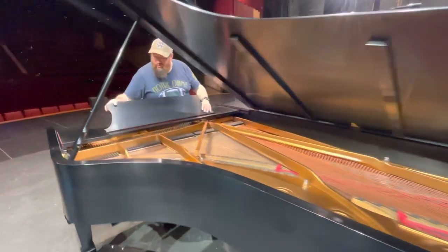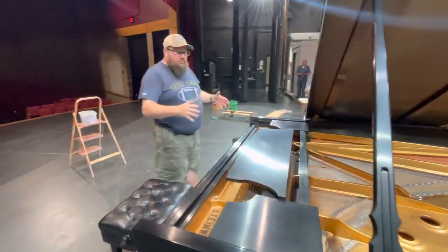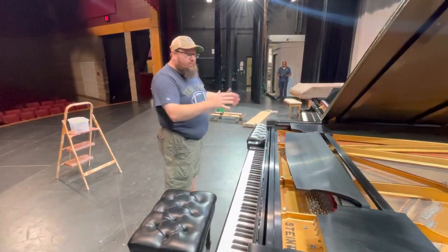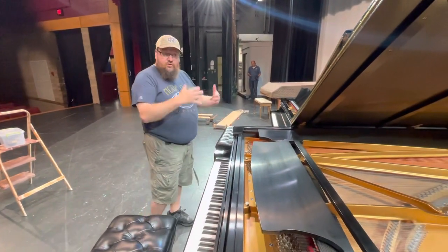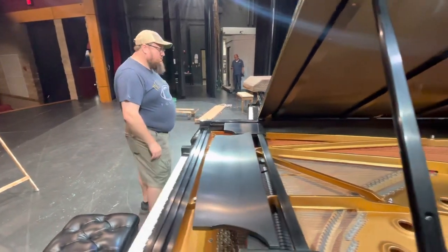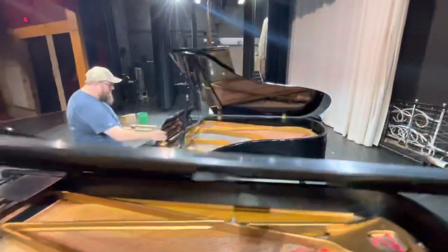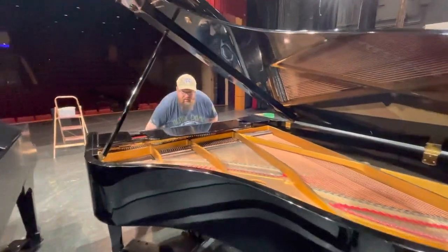So I thought what I would do is just play a quick little tune on each, play the same song on both, same notes, same pressure, same everything, so you can hear a little bit of difference. You might want to listen to this with your headphones because that'll make a huge difference. So we'll stop over here to the Young Chang and we'll play just a little bit of a little Chicago.